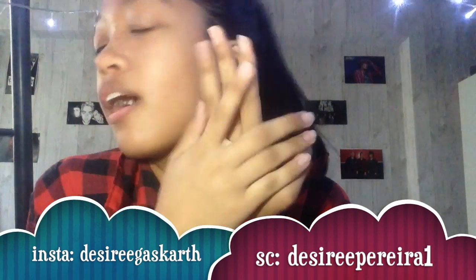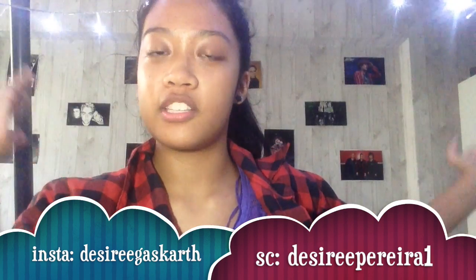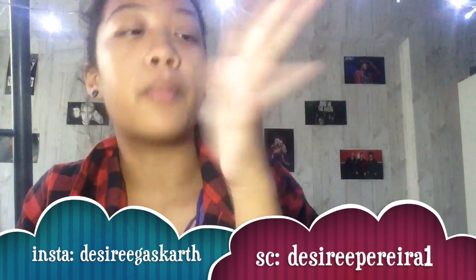Hey guys, what is up? It's your girl Desiree and today I'm gonna be doing a painting Halloween video, because Halloween is around. What made me make this video is that I'm gonna be having a Halloween celebration in school soon, and I am gonna do skeleton hands and face.